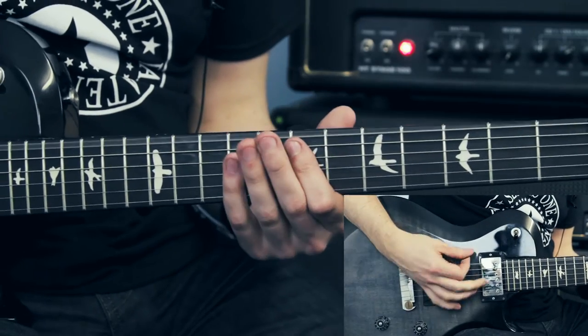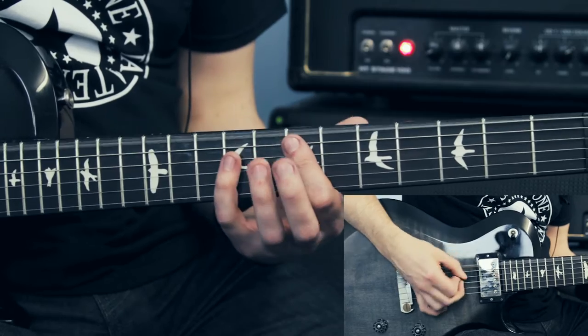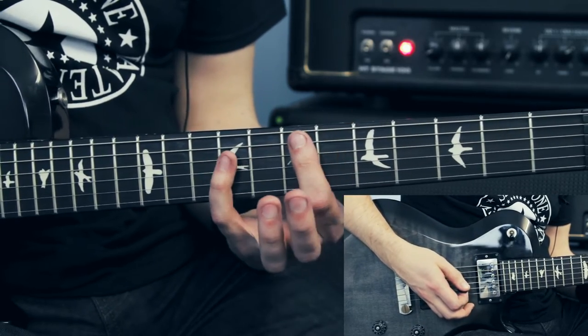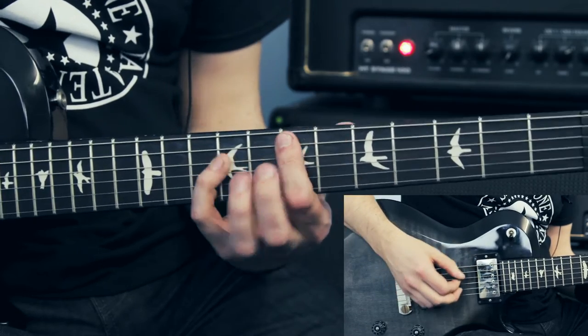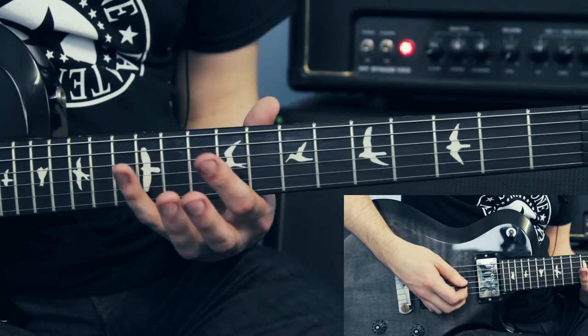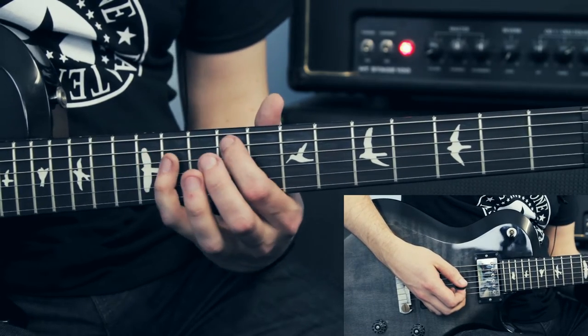On the low E string, I just palm mute some of those low E notes. Then to E5, D-sharp 5, back to E5 — on the 7th fret, 6th fret, 7th fret. Similar thing but then I go to the G5, F-sharp 5, back to G5 — the 10th fret, 9th fret, 10th fret.